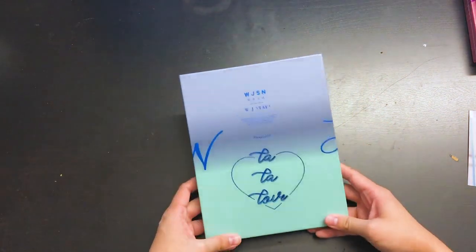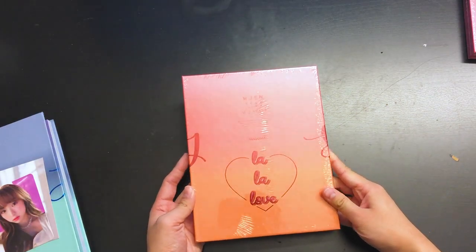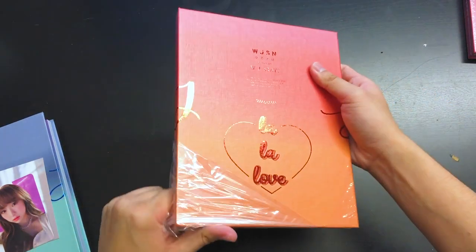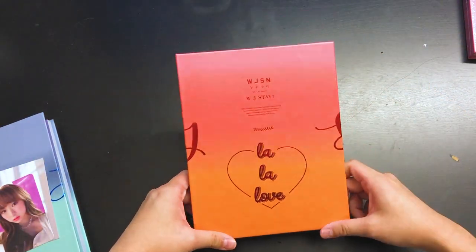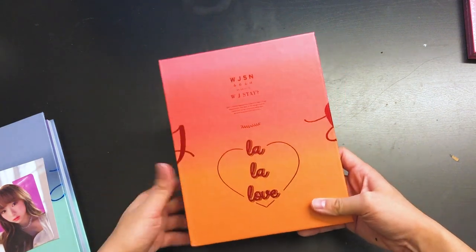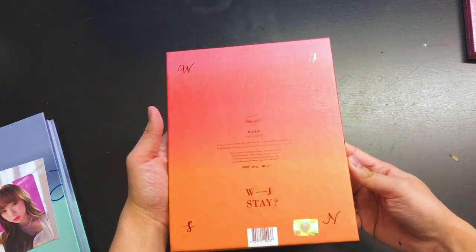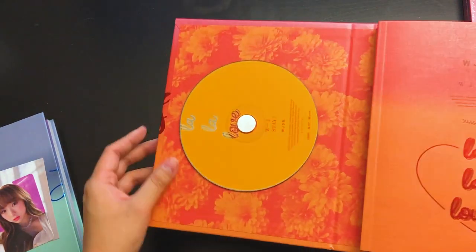So that has been version one of Would You Stay. Next up is the orange version, or version two of Would You Stay. Here's what the cover looks like — same thing, the same gradient style, hardcover. And this time it has J and S on the cover. Here's what the back side looks like, kind of more the color of like a sunset. It's really pretty. And here's what the CD looks like.